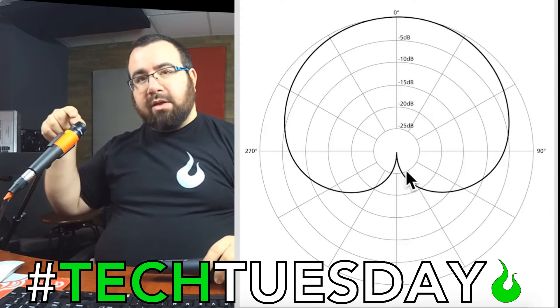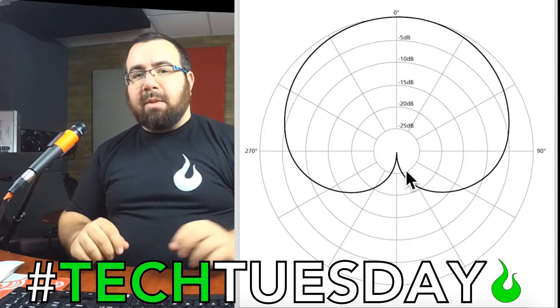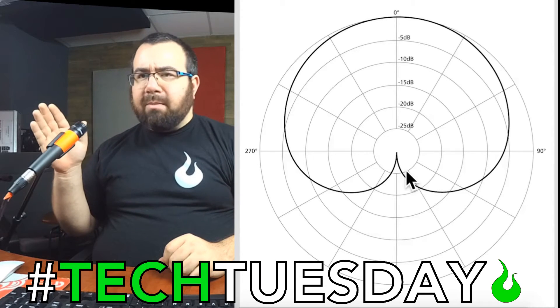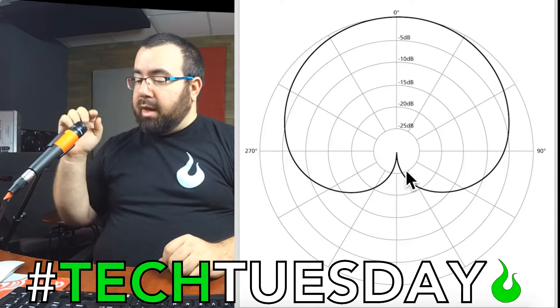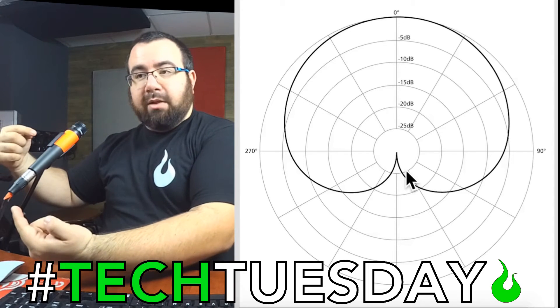What I have here is a SM57. This is a pretty standard microphone used for a lot of different instruments, particularly the snare drum. It's a really great, very versatile microphone, and it's also a cardioid microphone. So again, it picks up the most from the front, a tiny bit from the sides, and the very least from the rear.